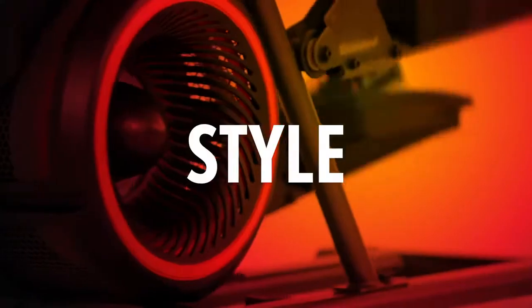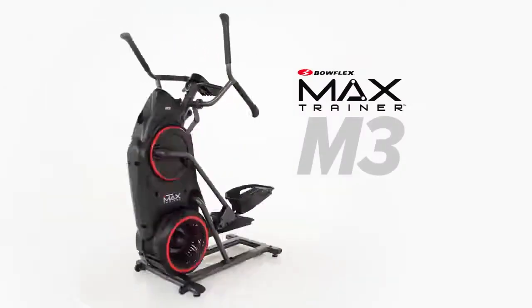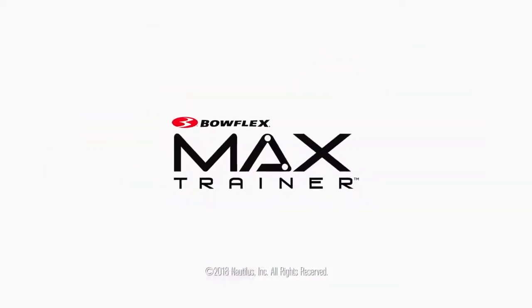Size, style, performance, and price. That's the Bowflex Max Trainer M3. 14 minutes is all it takes.